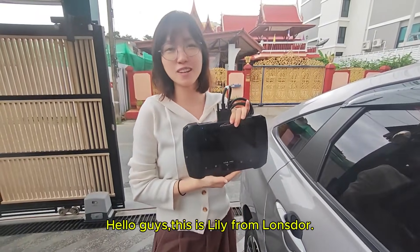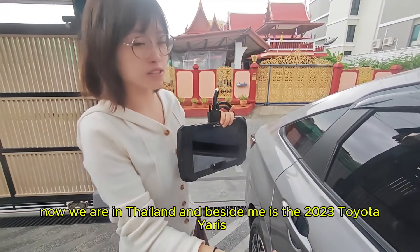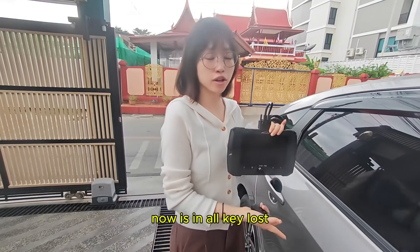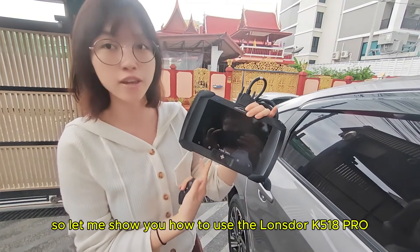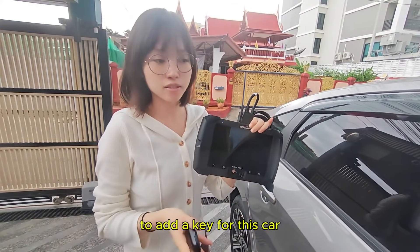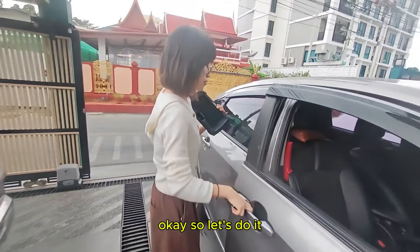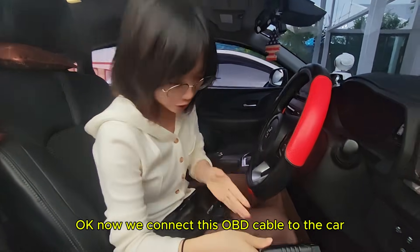Hello guys, this is Lily from Non-Stop. We are in Thailand, and beside me is the 2023 Toyota Yaris. It's in all-key-lost mode, so let me show you how to use the Non-Stop K5 AG Pro to add a key for this car. Let's do it — now we connect this optical cable to the car.